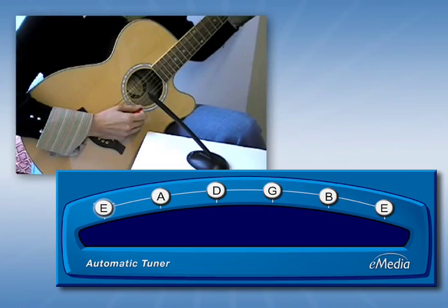Use the built-in automatic tuner with your computer's microphone to tune your guitar strings.